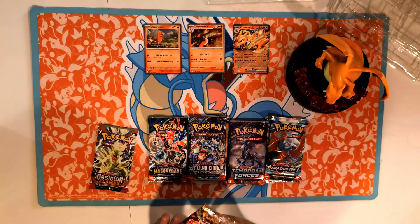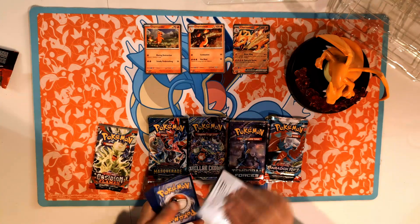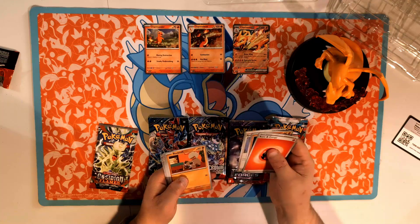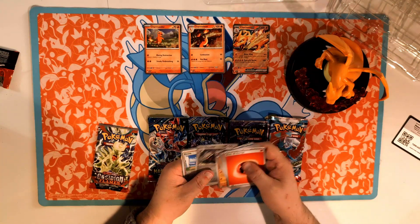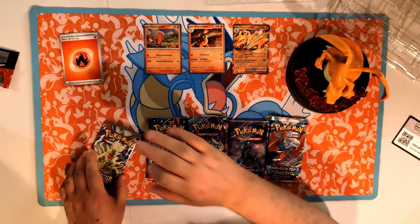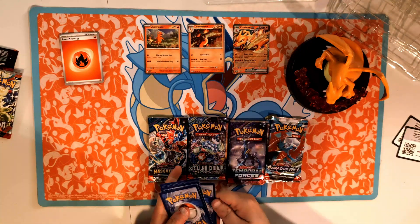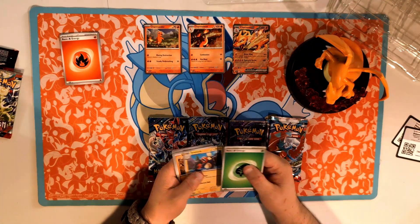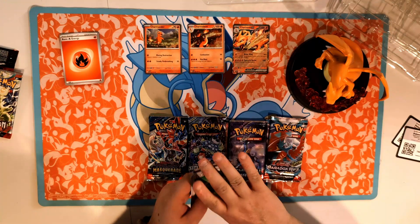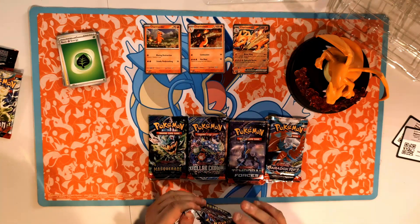We'll go left to right, starting with the Charizard-covered Obsidian Flames pack. Fire! We got Glimmet, Rhyhorn, Rockruff, Wiglett, Dartrix, Frogadier, Stunfisk, Stunfisk again, Excadrill, and a Gholdengo and Scovillain to start. Second pack — I'll say electric, it's grass — bummer. We got a Larvitar, Stoutland, Froakie or Crowbat, Sinistea, and a Scizor. Moving on to Twilight Masquerade.